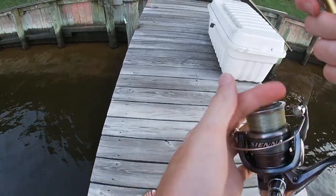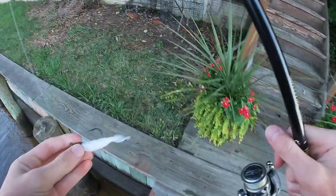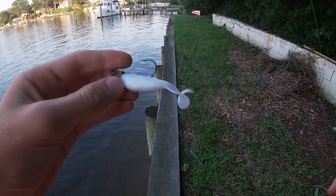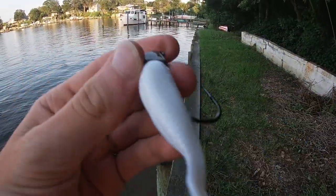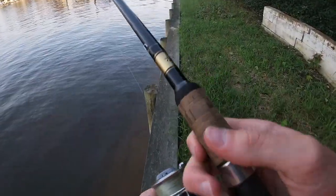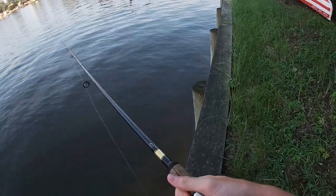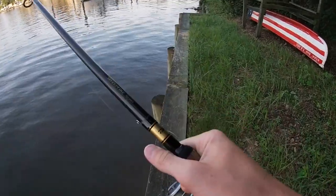Alright guys, I took the spinner off for now, even though I was catching tons of fish on it. I just wanted to try and catch something with a different lure. So I put on a gulp right here on a jig head — this is like a one-fourth jig head, maybe a one-half ounce. I'm gonna try to catch a striper with this. I'll cast that as far as I can and just jig it in, see what we can catch.